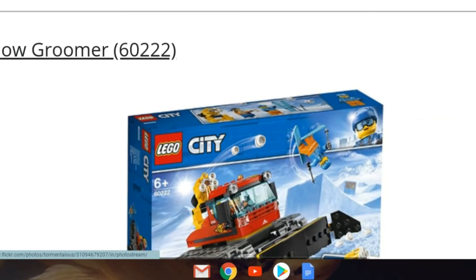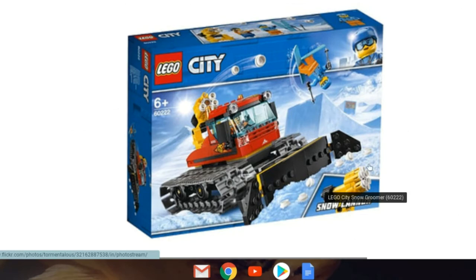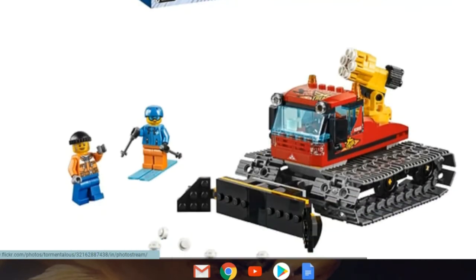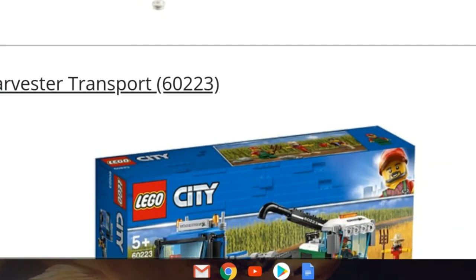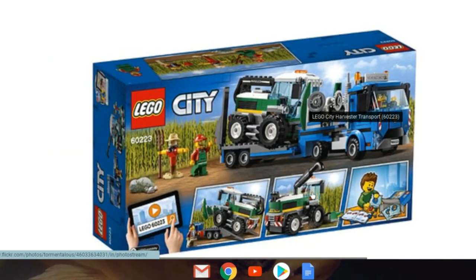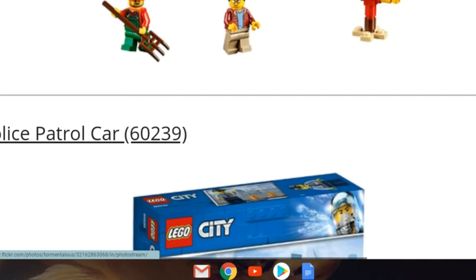Set 60222, Snow Groomer — I love this set so much. I don't quite get why there's a snow cannon on the groomer, but it's a nice inclusion. The idea is it makes the snow and then the next day you groom it. I'm also glad they included a skier and didn't cheap out with just one minifig. Looks pretty nice overall. Then we've got the Harvest Transport, set 60223 — here's the back showing you can fold the harvester up and put it on. I'm definitely buying this one day one.